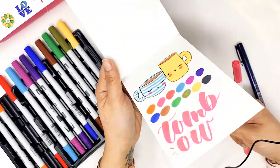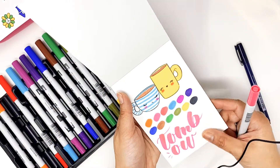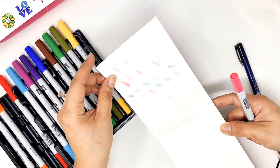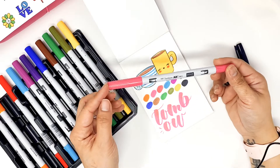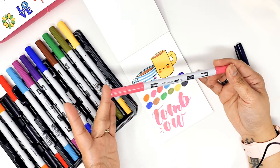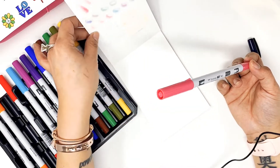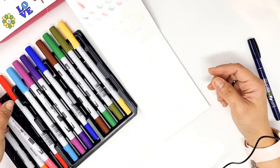If you're going to use this Strathmore 400 series, it's supposed to be the best marker paper, but it's still going to bleed through. So if you're familiar with the render sketchbook and you'd like to use an alcohol marker, I have a video that will show you the sketchbook I use for my alcohol markers — I found it on Amazon. I will link the video down in the description box below. Because if you like using alcohol markers, you are going to love that sketchbook.